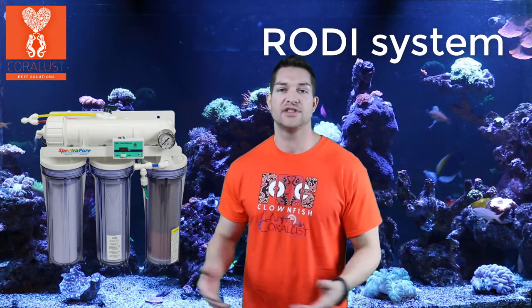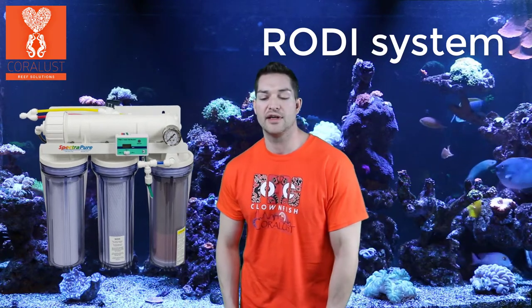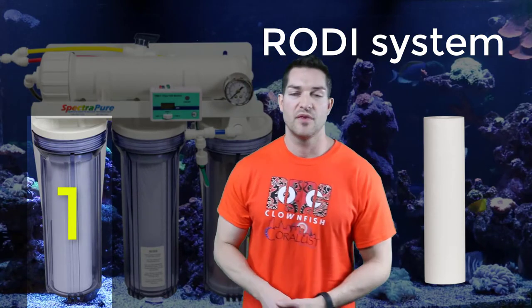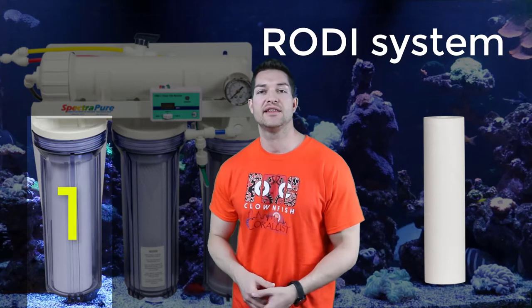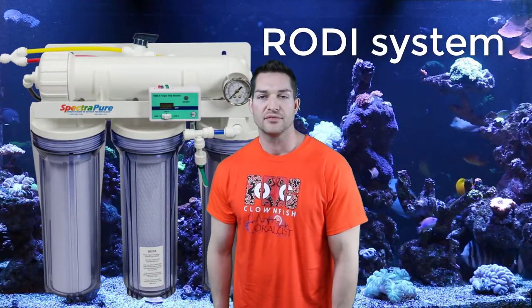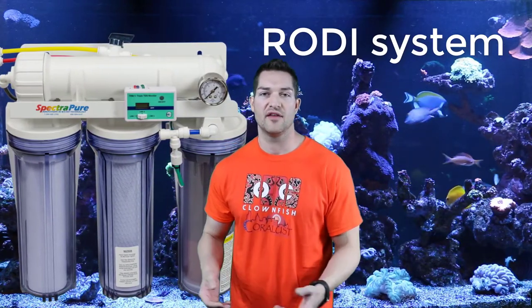I recommend a four-stage system. If you don't know anything about an RODI system, I'm going to tell you right now. Stage one is a sediment filter. Usually you see these between five microns and one micron, and they basically filter out anything that's big — any particles that the filter is strong enough to pull out right away.